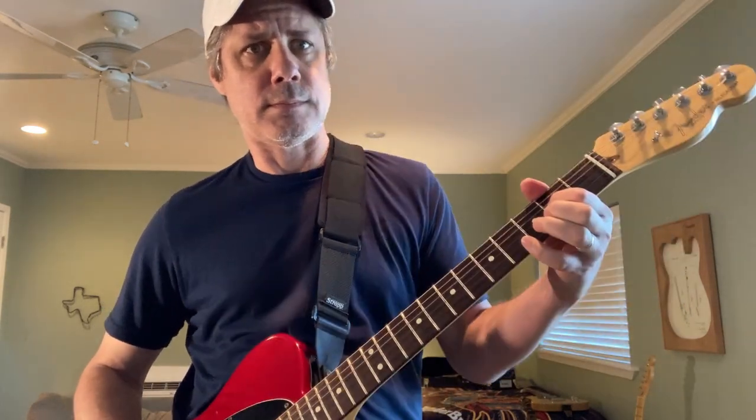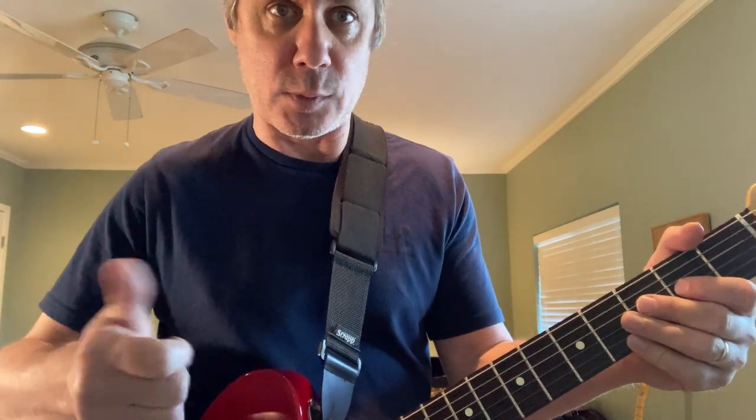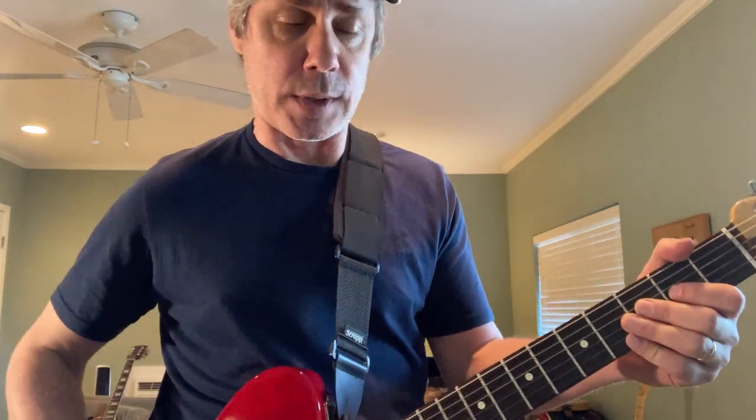As the bender comes up, quickly take your finger off, grab the third and second string open together, and let the bender down with those two strings together. All together for chapter one — then shift hands. My thumb is working the G-string and my index finger is working the high E through that sequence. That's chapter one.